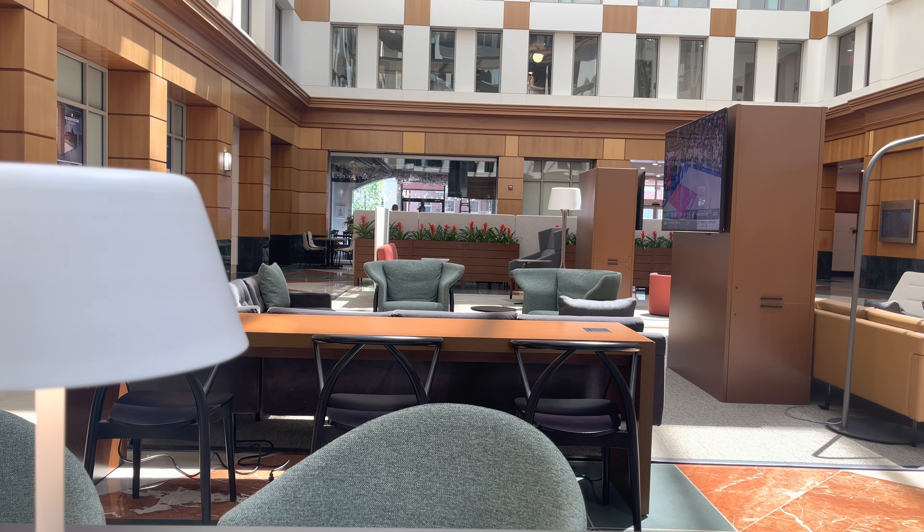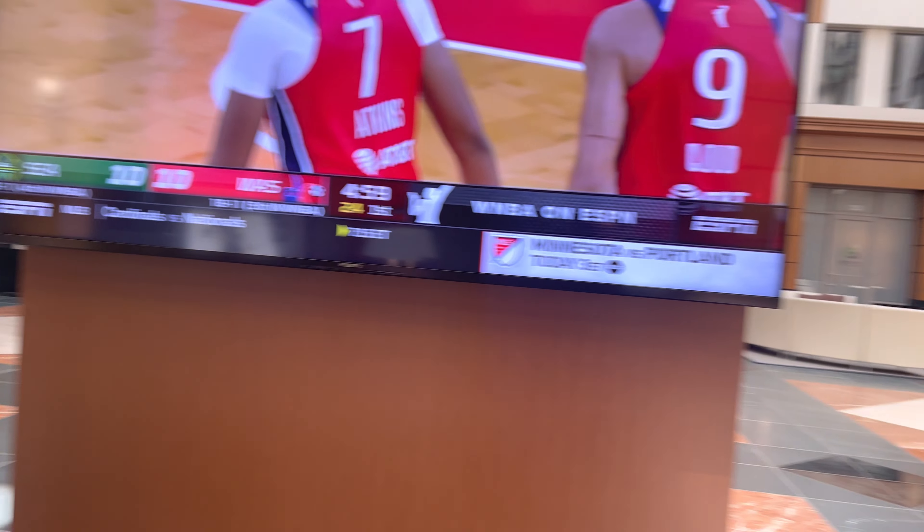What's going on guys? I'm back with another video and I'm actually in Alexandria, Virginia. We had a game earlier today, and there's this really nice little atrium that I kind of study at sometimes. I'll give you a quick little tour around here — it's a really nice spot.